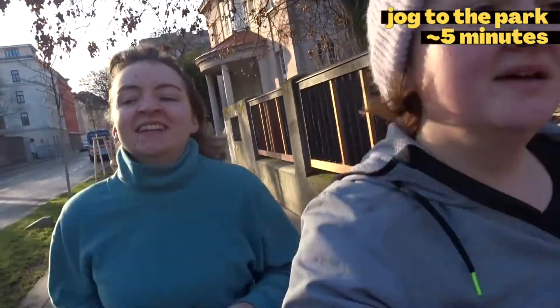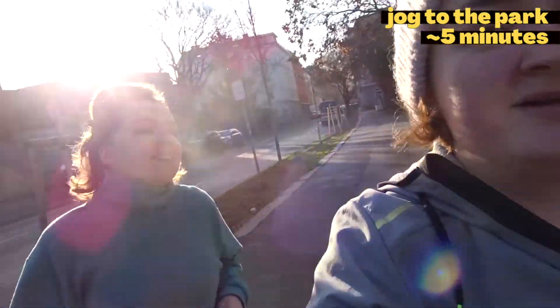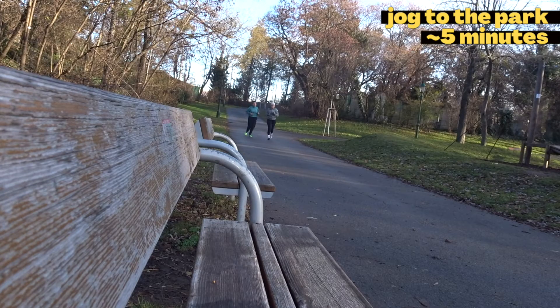Have fun! We're starting by jogging to the park, which takes us about 5 minutes. If you don't have a park that close, or you're doing this in your garden, just jog for about 5 minutes. You can of course adjust the time to your needs — this is just what we did.